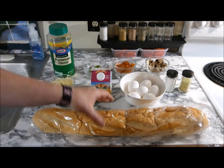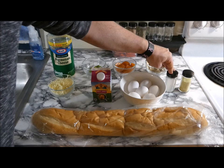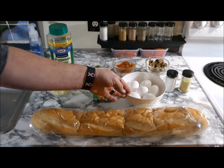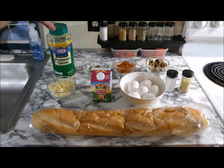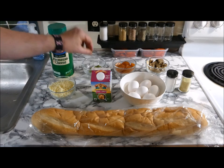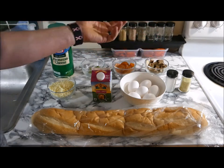Here are the ingredients. We got our French bread. I'm going to use adobo and salt for the seasoning. We got six eggs, half and half, mozzarella cheese, parmesan cheese, jalapeños, pepperonis, and last my mushrooms.